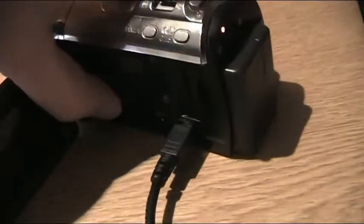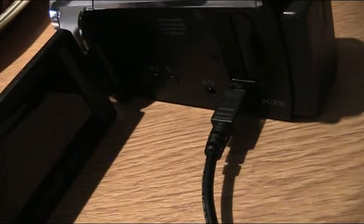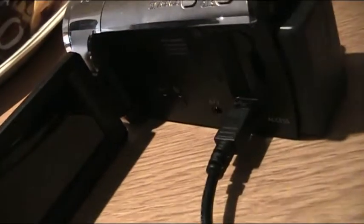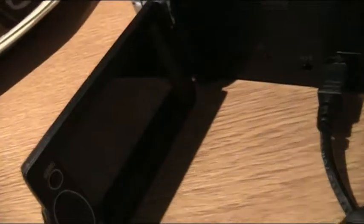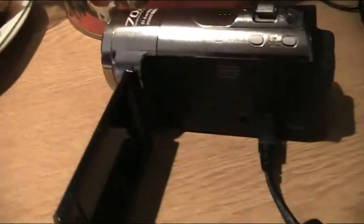Let's turn it on and see what happens. Nothing. And in fact, you can see the charge light has gone out. As it stands, I've not been able to repair this Panasonic HC-V10.